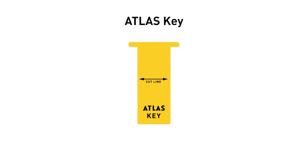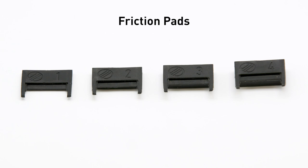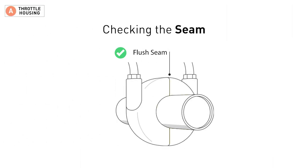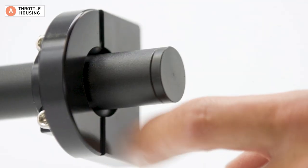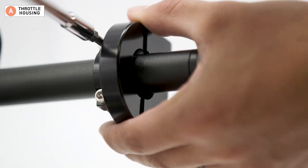To assist you during the install, we have designed a nifty tool called the Atlas Key. You will use it to select the correct friction pad for your throttle housing. Our adjustable friction pads come in four different thicknesses. Most throttle housings have a seam where the two halves join. This seam needs to be flushed to provide a smooth surface for the friction pad to press against. Sometimes the throttle housing is assembled with an uneven seam.